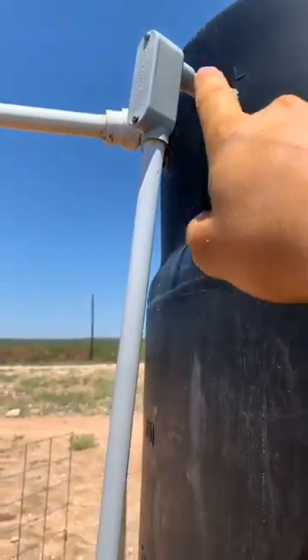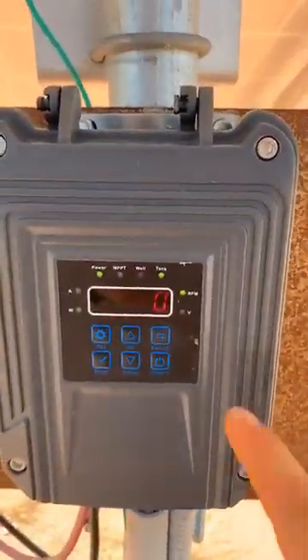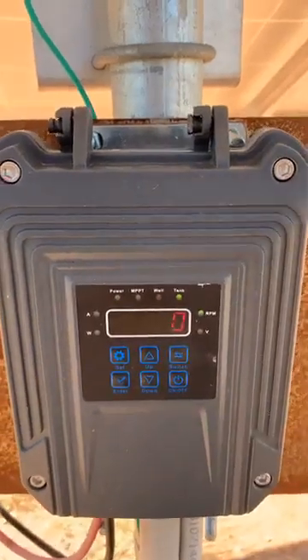This right here is where my float switch comes in — it ties down into the control box right there. The control box is currently reading zero RPMs because the float switch hasn't triggered yet.